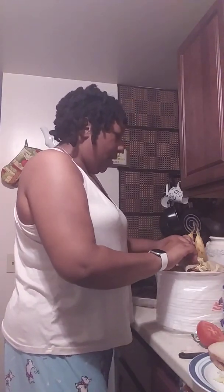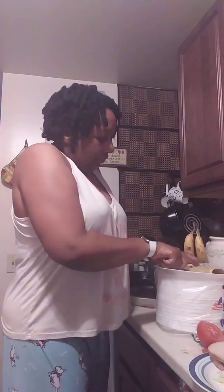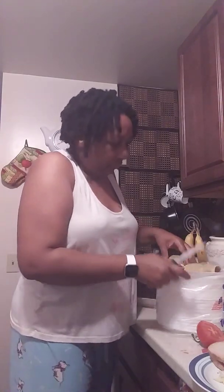Y'all look how pretty that looks. I'm going to wrap mine up — wrap it up real nice, cut it down the middle. Look at that you guys — BLT! Nice. Y'all see that? BLT. I'm going to cut my grandson's down the middle too. All right, he's going to love that.